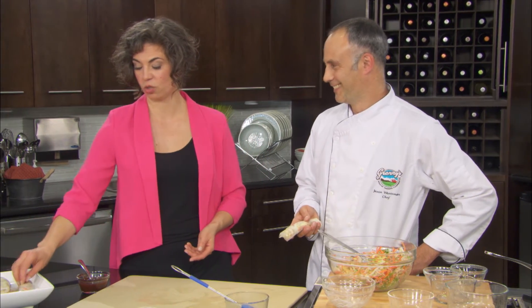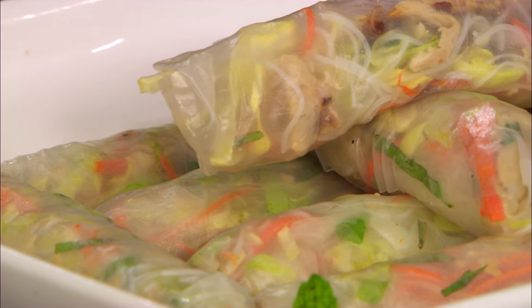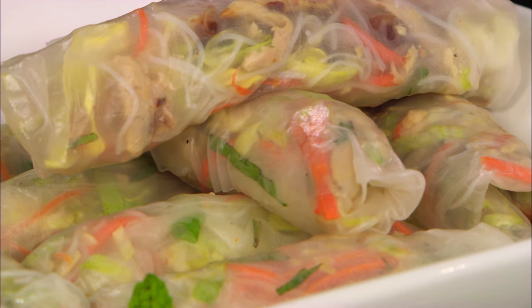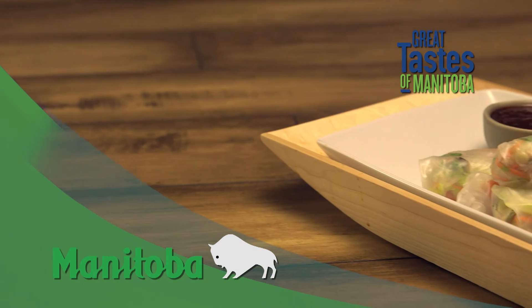That was actually really great and it really wasn't that difficult. Sometimes when it's an ingredient or product you don't normally use — like rice paper — you tend to worry a little bit. But it really wasn't so bad. Wet it down, put in all these beautiful ingredients, and you've got yourself an amazing turkey salad roll. Thailand is where we're going next on turkey appetizers from around the world, right here on Great Taste of Manitoba, brought to you in part by Manitoba Agriculture.